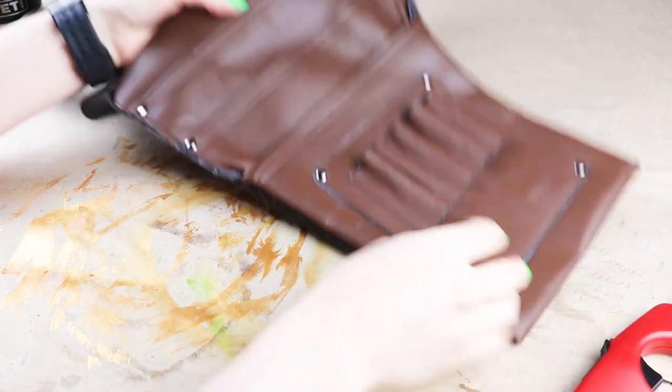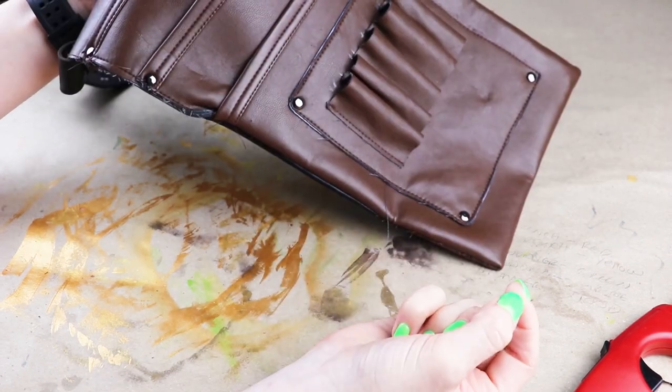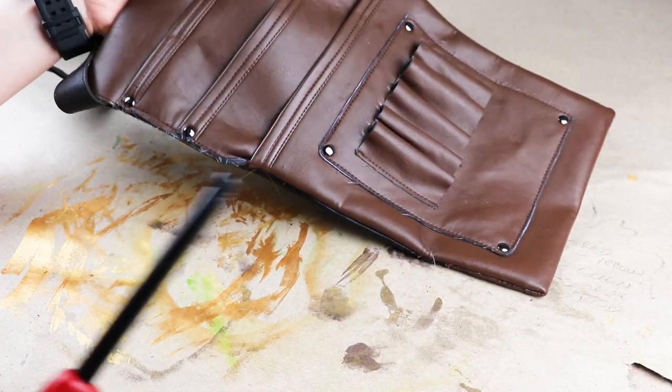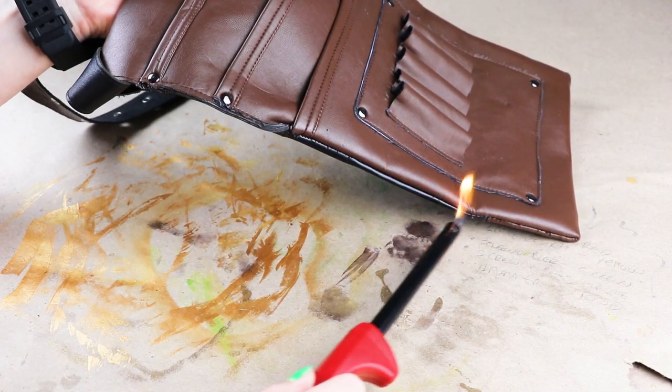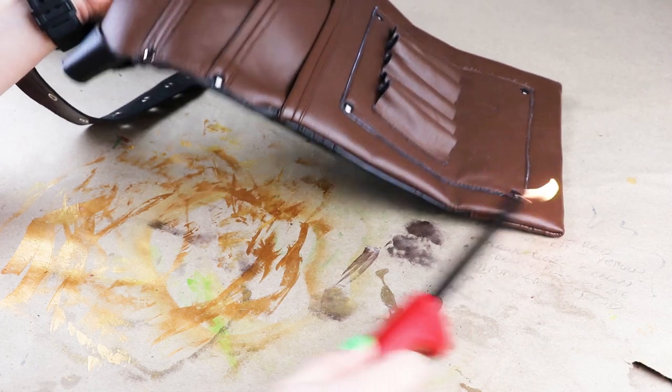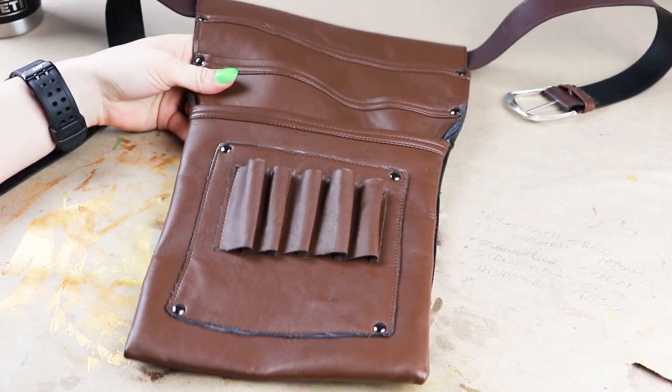While waiting on the Plasti Dip to dry, I'm gonna get rid of some of these little strings that are coming off of here. I'm gonna use a lighter to get rid of these, but if you don't feel safe using that, you can just use scissors or fingernail clippers — just whatever you're comfortable with. This is starting to look better already.